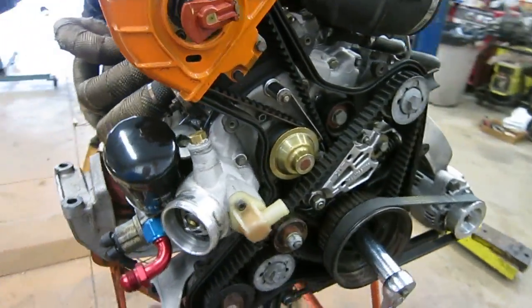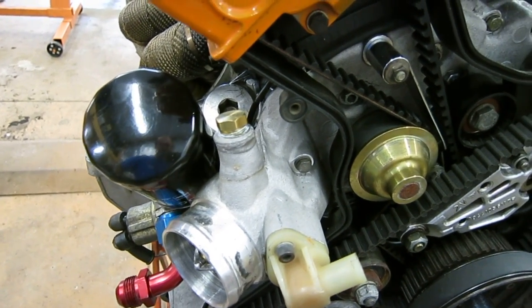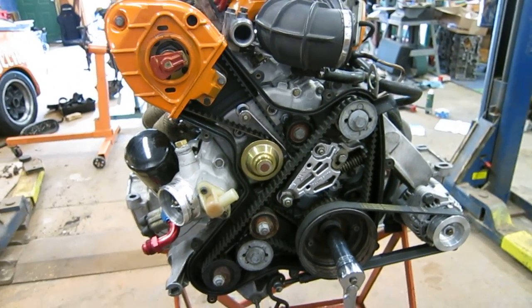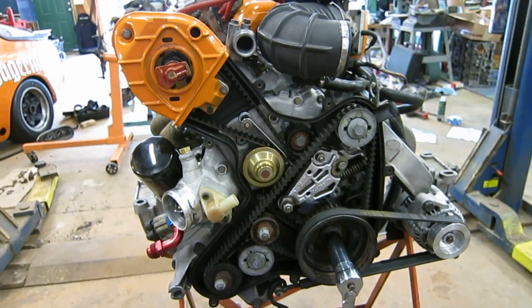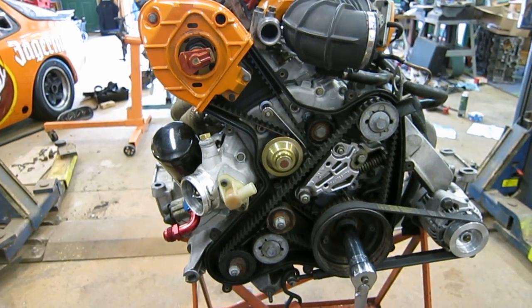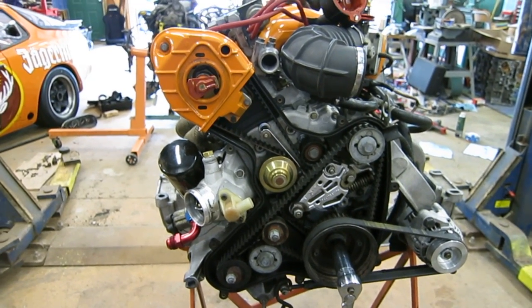I like to always put a pipe plug on the water pump so it doesn't try to do the heater circuit. I actually run this engine with the timing belt covers off because I have a relatively large aluminum tray underneath the engine as a drip tray, so it keeps debris out of the belts.